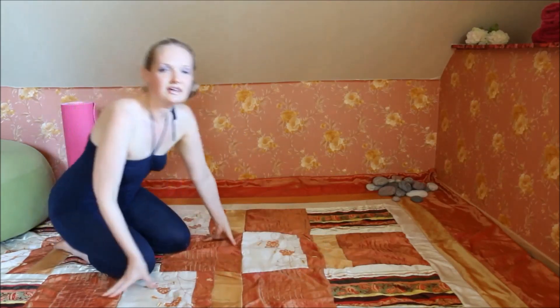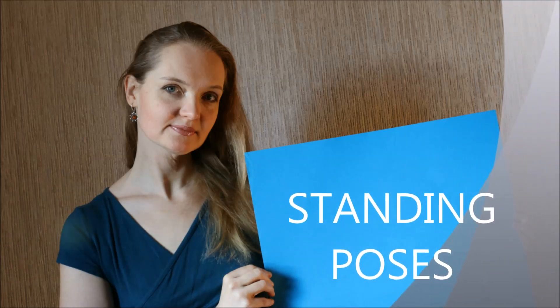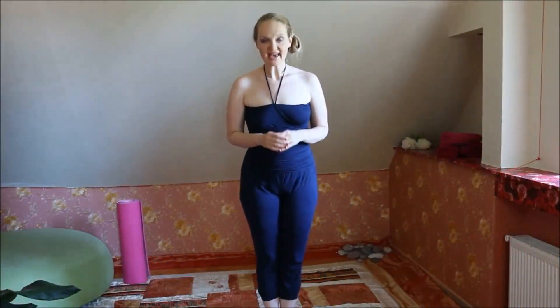In between each yoga pose you find a moment to rest. Now it is time for the standing poses, and there are two that we have to do: side bends and one for balance.